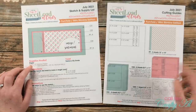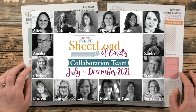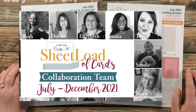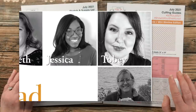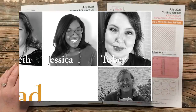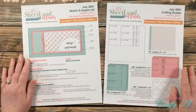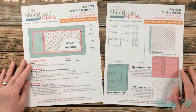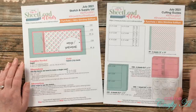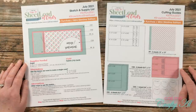Speaking of tomorrow, not only will I be back with the process video here on my YouTube, but my team of collaborators will be joining me with their sets for the month as well. We have two new collab team members joining us starting in July. Their links, as well as the rest of the collaboration team, are all in my description box below. I'll also have an introduction video for the two new team members linked down there.